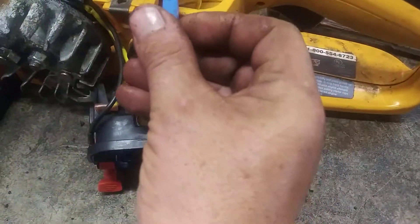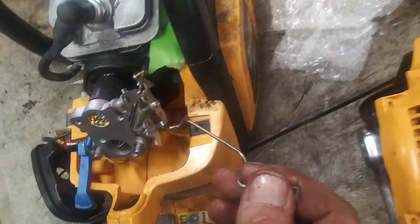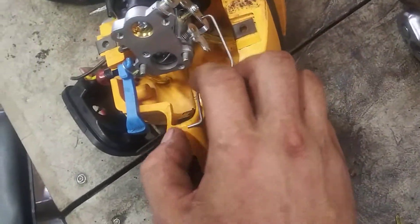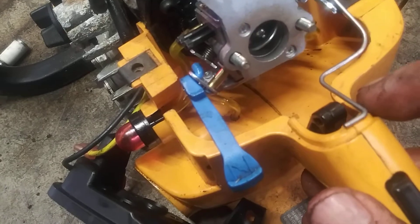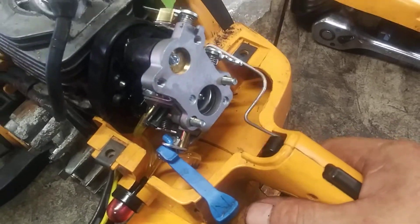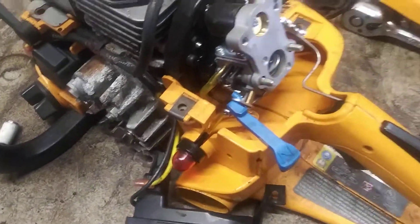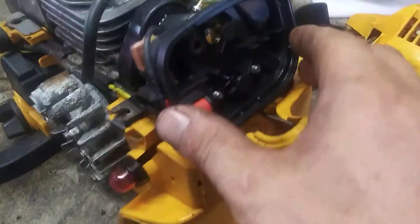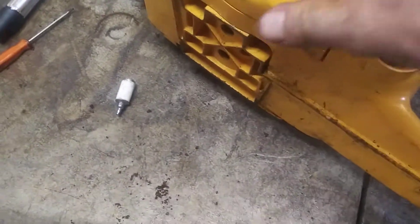Now we're gonna put the choke arm back on — just gonna wiggle it into place. Throttle arm will go right back in here like this, and then you'll pull the throttle up and push this forward and slide it right in. Now we're gonna put the air filter assembly back on. This red arm will fit right over your choke arm, this will go right back there, and then you put your two 8mm nuts back on. Then we'll go ahead and put the recoil back on with the four bolts that hold it in place.